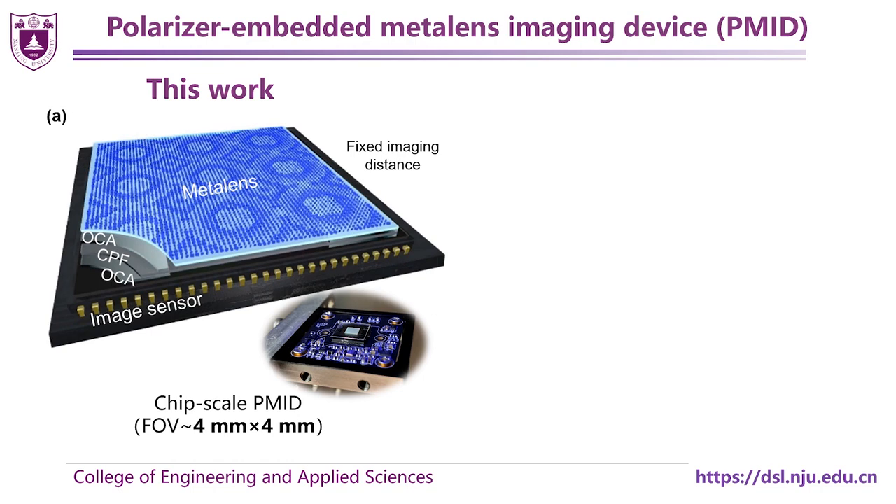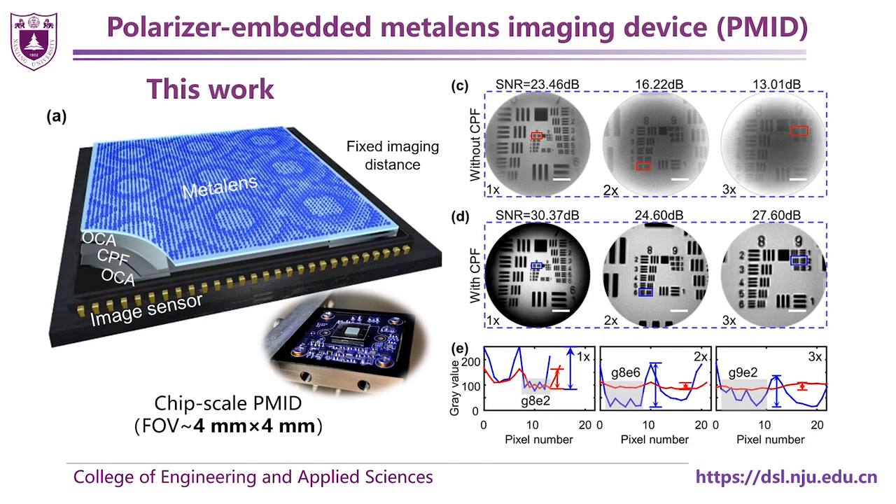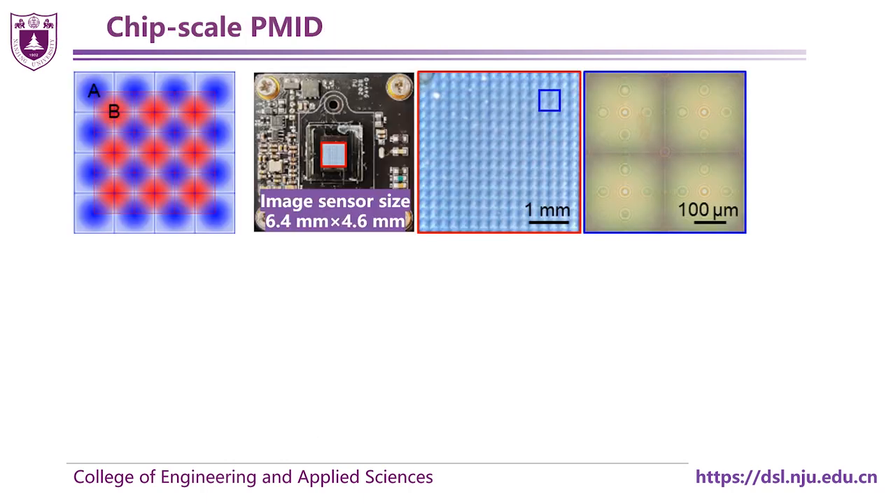To achieve large field of view and depth of field, in this work we developed a polarized embedded MetaLens imaging device, termed PMID. With the circular polarization filter, the image quality is much better, especially under large magnification. In our PMID, a particular polarization multiplexed MetaLens array was designed, which can provide two independent phase modulations in RCP output light both for RCP and LCP incidences.